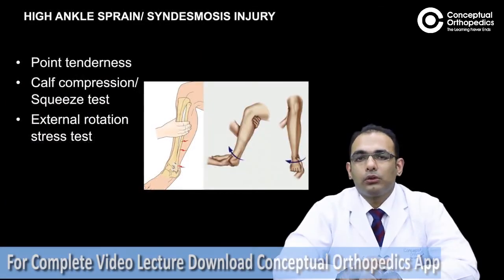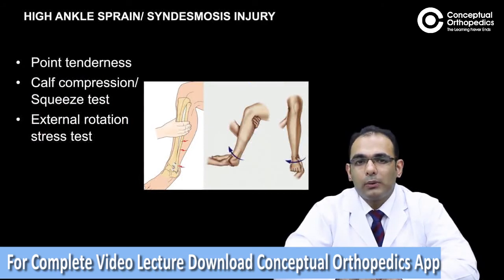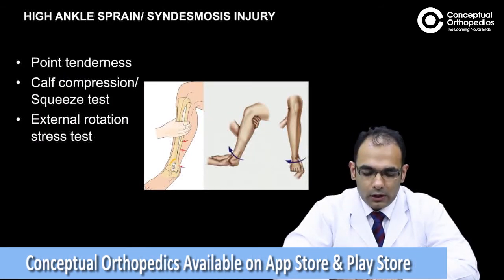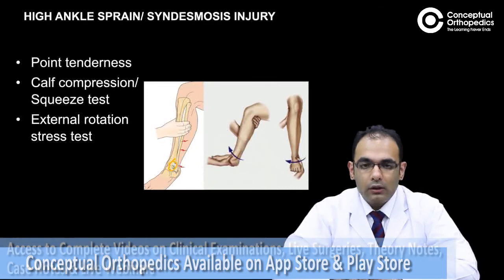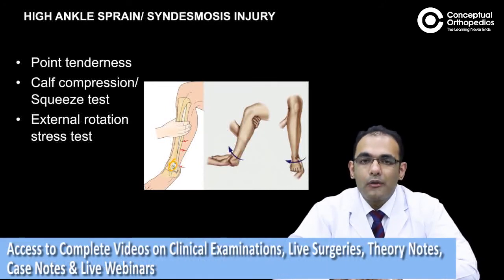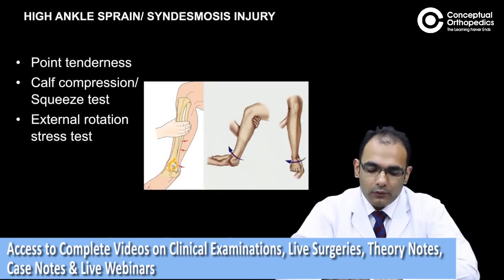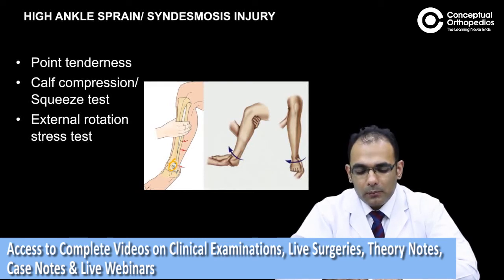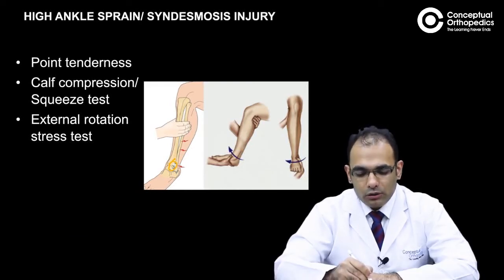To assess for syndesmosis or high ankle sprain, you need to check for point tenderness at the syndesmosis, right over here. We can also do a calf compression or squeeze test, where we squeeze the calf somewhere in the middle and try to compress the tibia and the fibula. If the patient has a syndesmotic injury, the patient would have pain in the distal tibiofibular ligament.